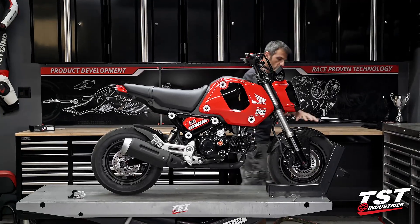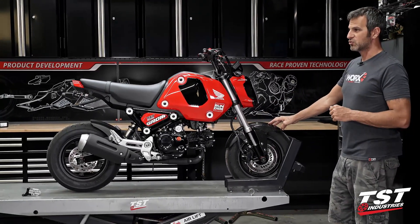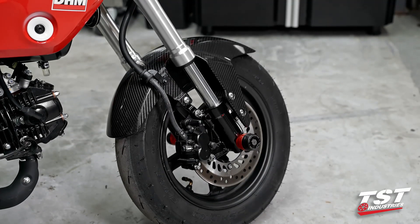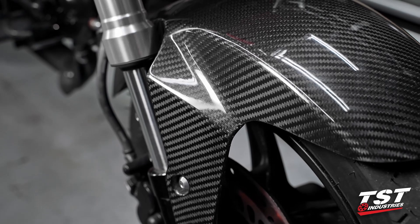Up front, we have our carbon fiber front fender. This is carried over from the previous generations of Groms. The only difference is that it doesn't have the cutout that the new generation has — slightly different shape, but it all fits together. That's a nice aesthetic change, and it's also a lot lighter than the OEM part.